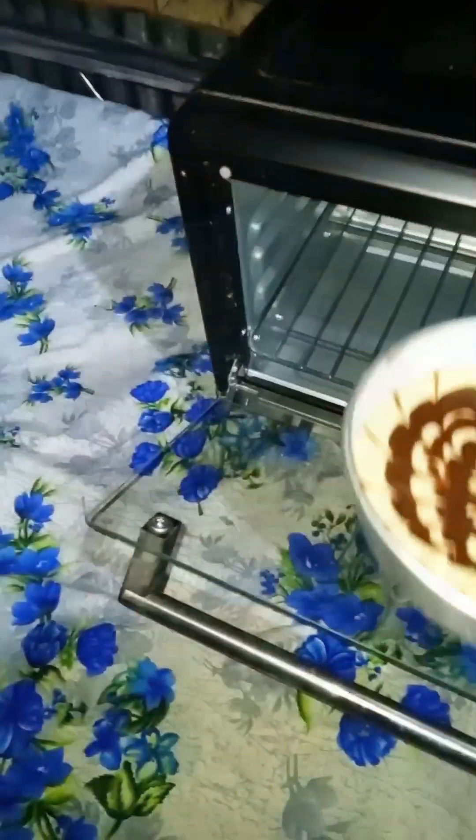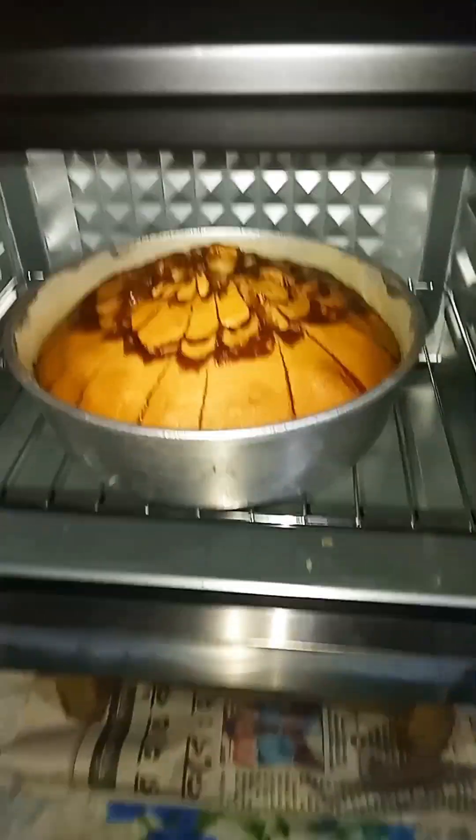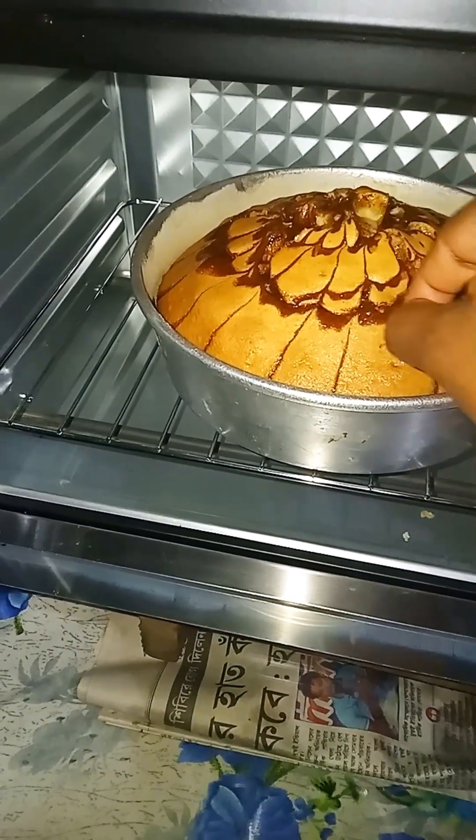So I have to decorate it. I have to bake it for 30 minutes. If you want to check it out, you can check if it is clean and done.